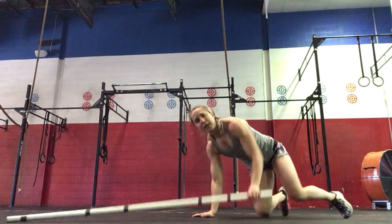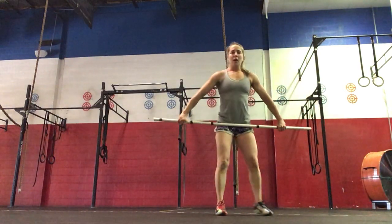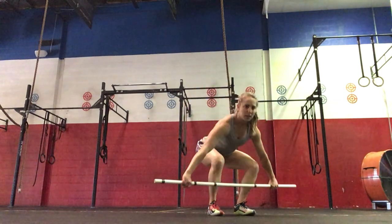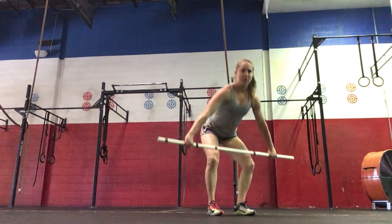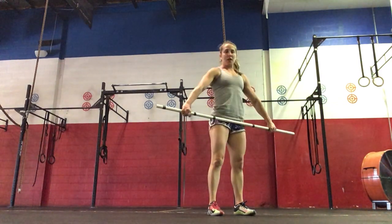Standing up with your barbell next, we're going to do snatch grip deadlifts, so your hands will be wide with that hook grip. Feet underneath your hips, bar is in contact with your shins. Hips and shoulders rising at the same time, activating your glutes and your hamstrings.